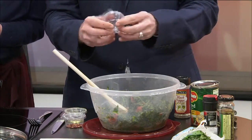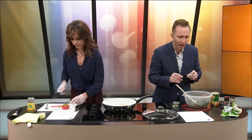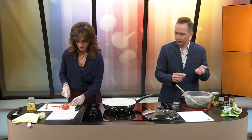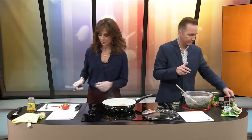Are capers from the olive family? That's a very good question — we need to Google that at some point. Besides the capers, we're also going to add some crushed red pepper, only a fourth of a teaspoon. That pepper reminds me of what they have at pizza places on the table. I put that on my pizza sometimes.